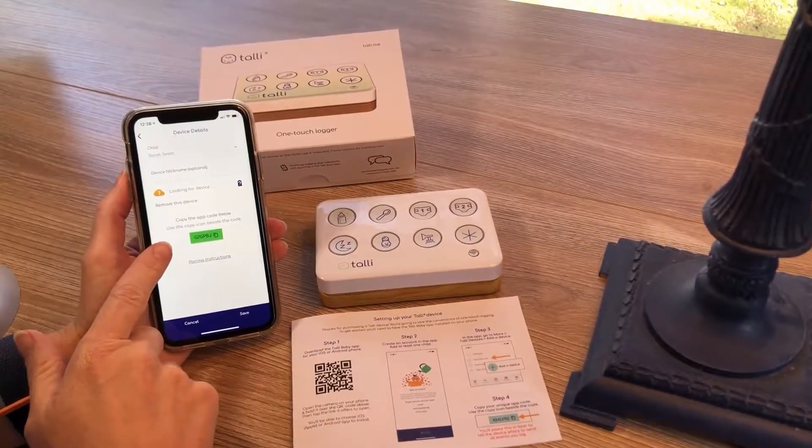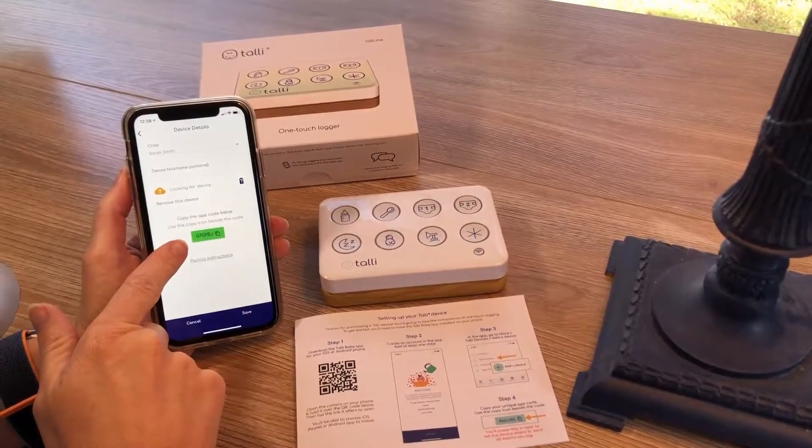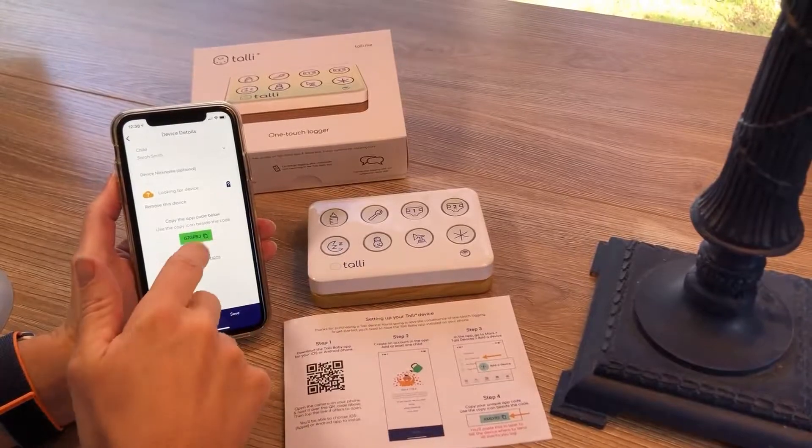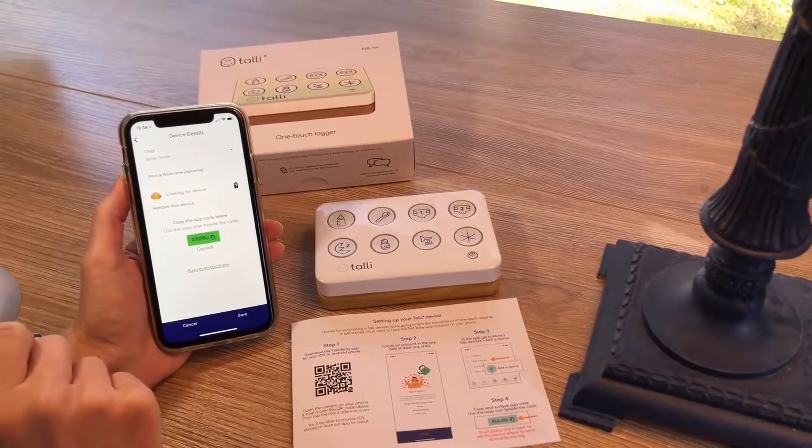The most important step here for setup is to copy this app code. This is unique to your app account and it's going to connect the device with your app account. So copy it here in the Tally Baby app.